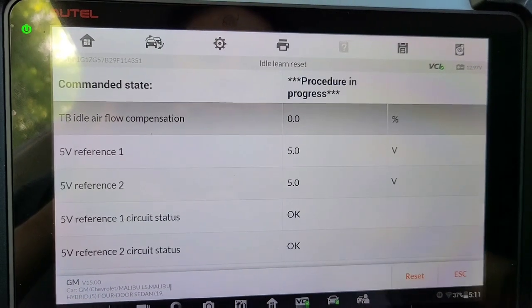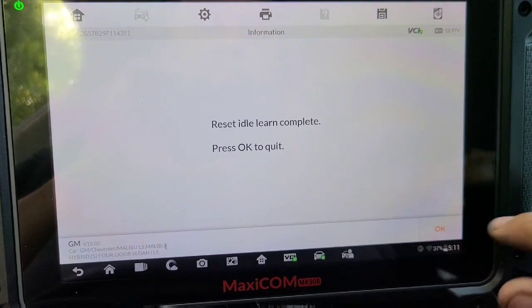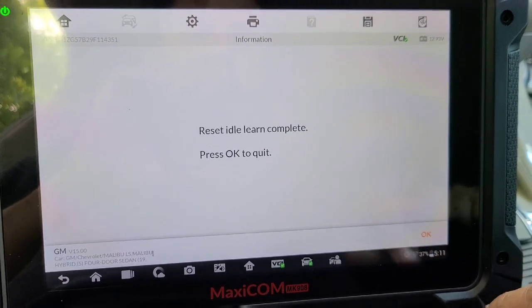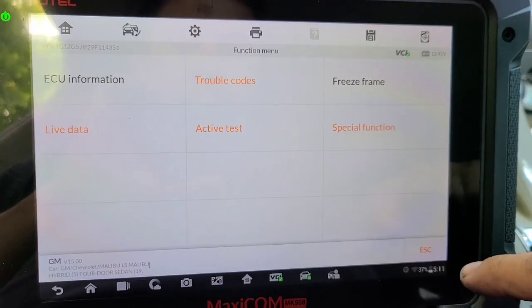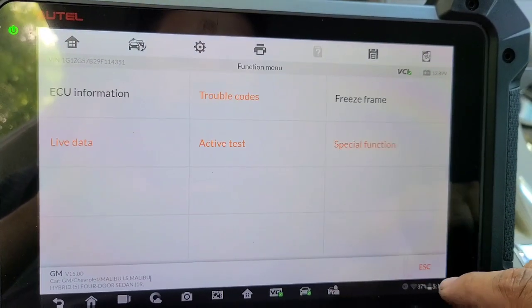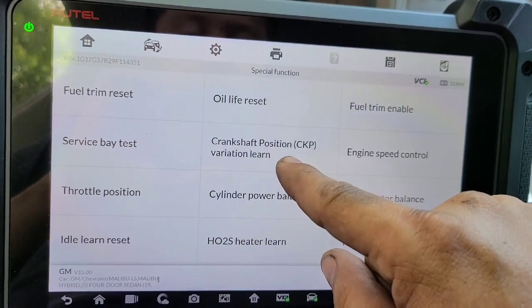En Special Functions: Idle Learn Reset. Le ponemos reset, le damos ok. Y luego le vamos a dar Active Test. No había otra función aquí que era...